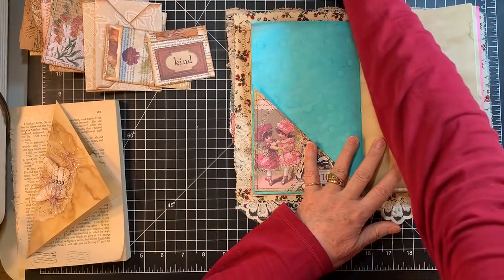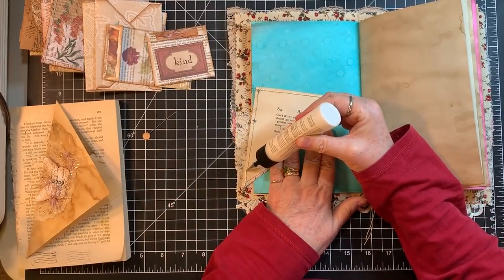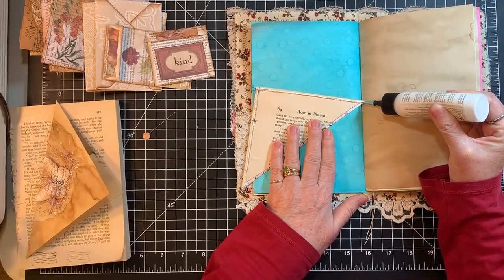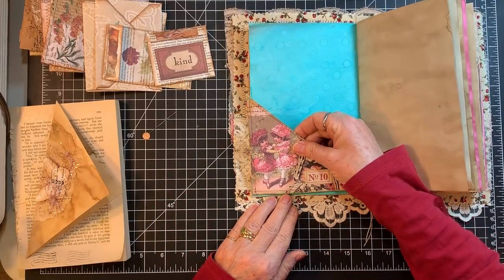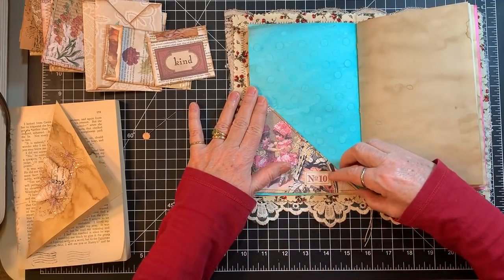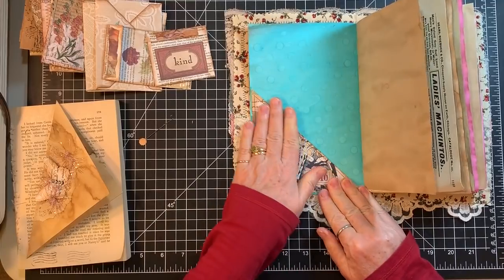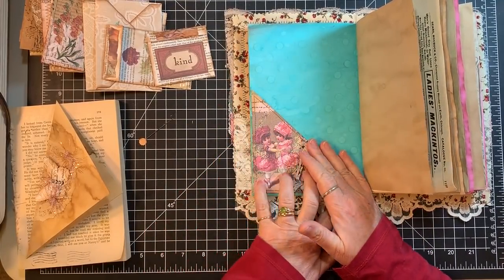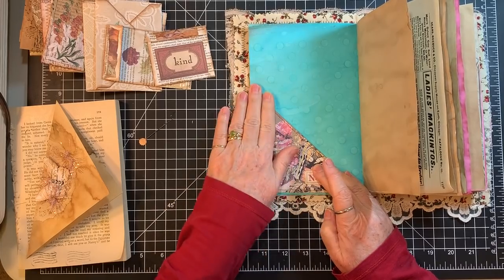Okay, I'm going to put those in — we're just going for it, peeps. We're going to get these journals done. It's like double the work doing two at once, but at the same time it's kind of easy — if you're making one, just make two. I've got to decide where I'm going to put the big sack too. On this one, I'll just pop it right there.